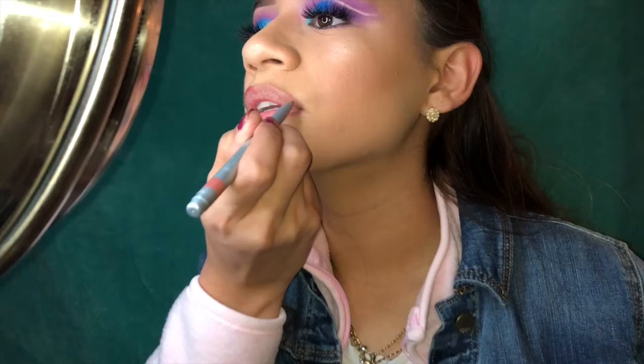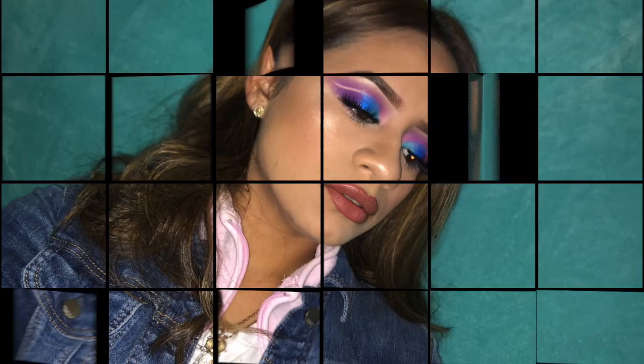I suck at this — my top lip is honestly such a struggle because I feel like one side is bigger than the other. And yeah, that's pretty much it — that's how I do my makeup. Then I just get my setting spray and spray it all on my face. That concludes my first video! Thank you guys for watching, I hope you like it — please like, subscribe, and share.